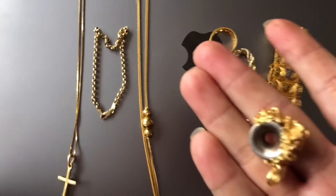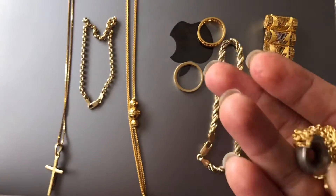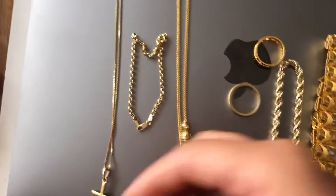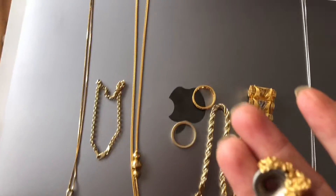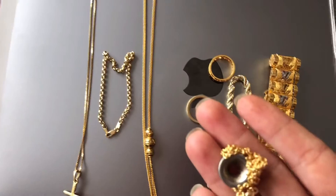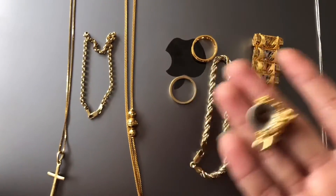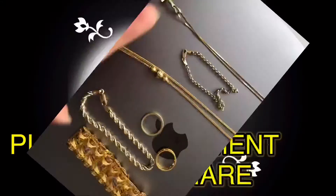But I have one na dumikit sya. So how to spot it? Kuha lang kayo ng magnet and try it to your jewelry. So ayan lang guys, it's a hack. Nakuha ko lang yung sa TikTok ha. It worked daw. O diba? Get a magnet and try nyo yung jewelry nyo. Bye!